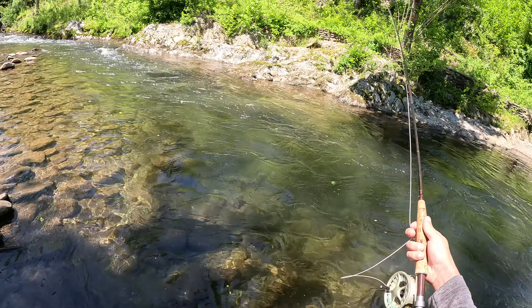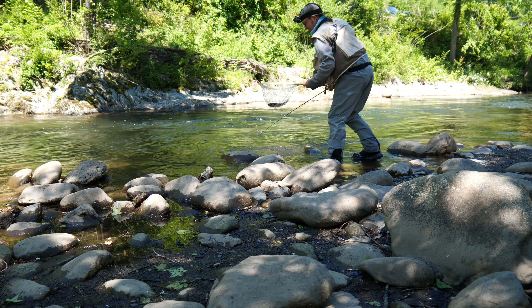Oh, there he is! That was cool. So these are barbless hooks. That was strange, but I got him. Let's try to see if we can get another one. That was cool.